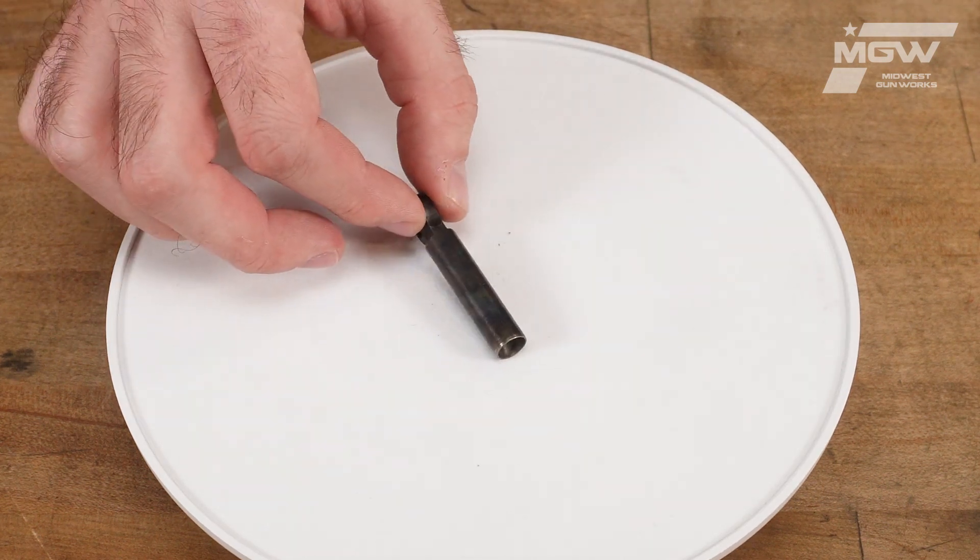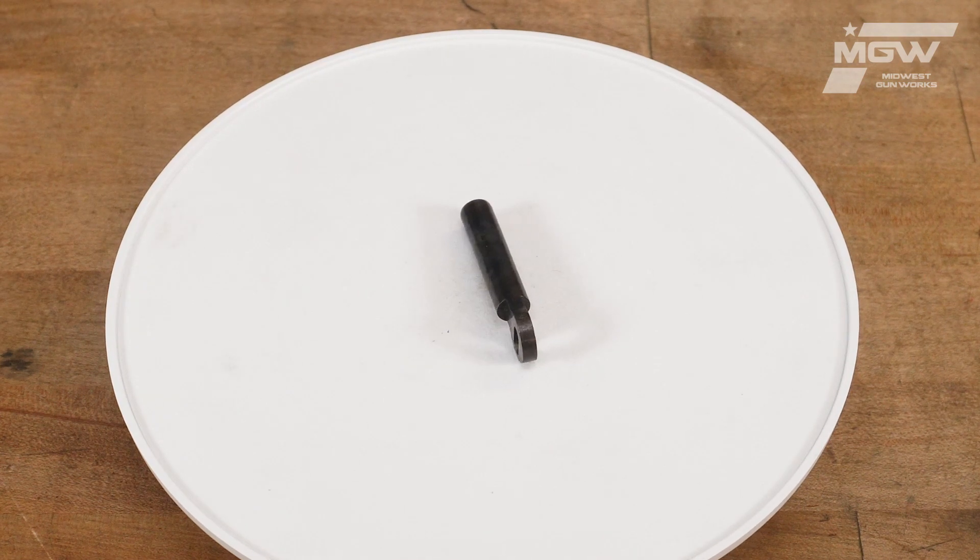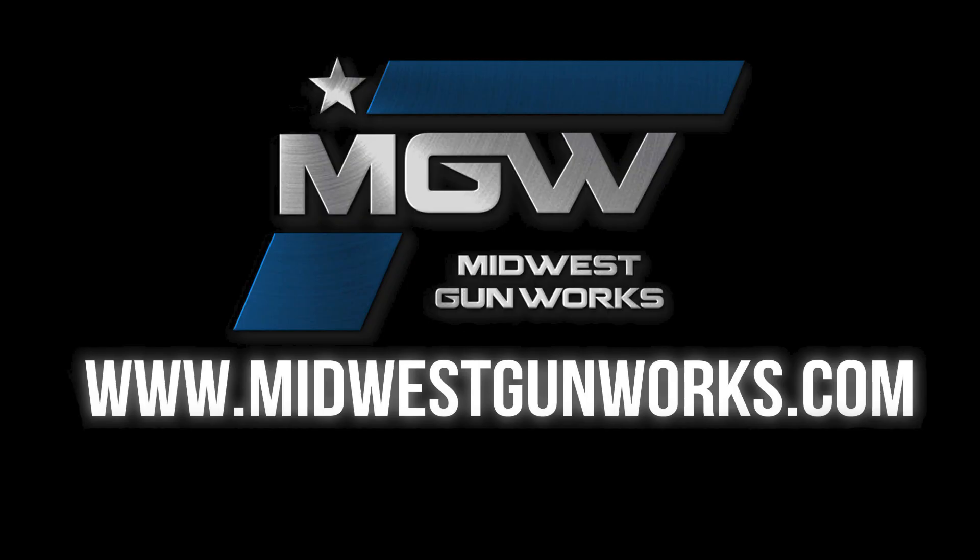For more information, or for more factory original Uberti components, visit our website at MidwestGunWorks.com.